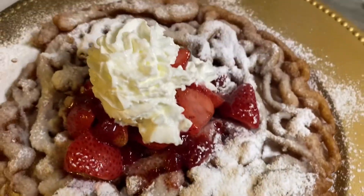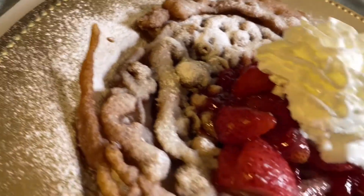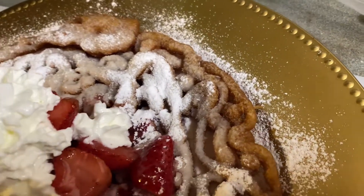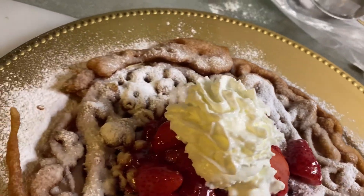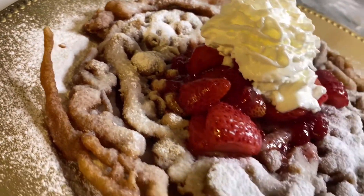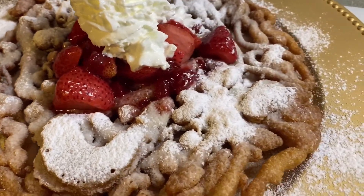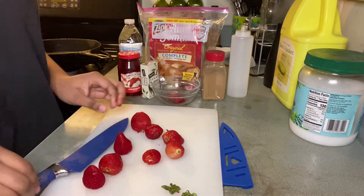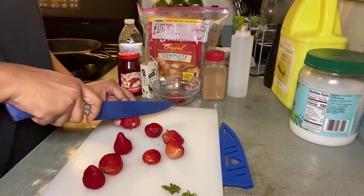Hey guys, welcome back to my channel. This is part two of my funnel cake recipe. Part one will be in the description box below where I give you the powdered sugar recipe. If you haven't already, go ahead and hit that subscribe button and hit that notification bell for more recipes. Let's get right into it.